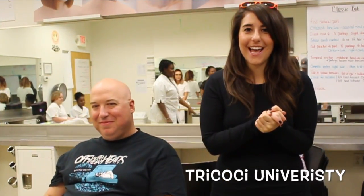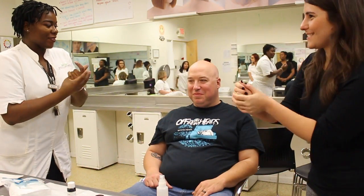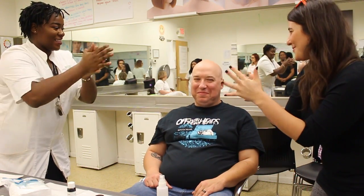Hey, it's Michelle hanging out with Tila today at Tricosi University, and she and I together are going to turn Rob into an amazing, creepy, scary, bloody clown. I'm so excited. I'm going to sanitize her hands — so now you can perform clown surgery.